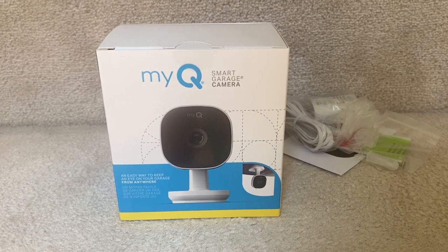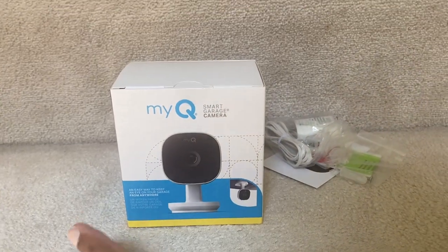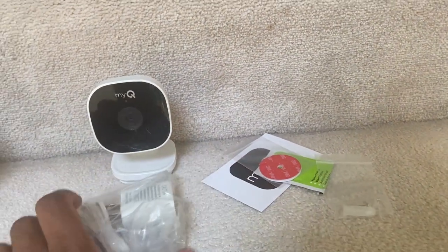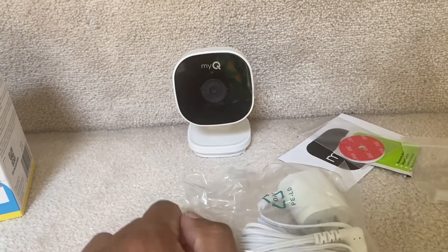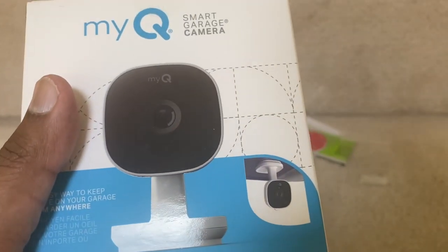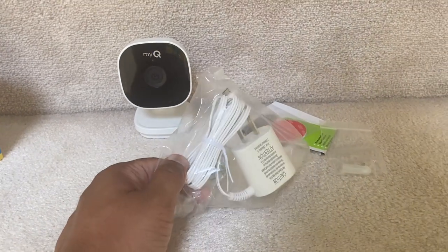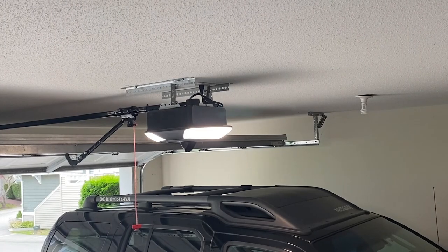I took the liberty of unboxing things already because the unboxing was full of stickers and things I couldn't do with one hand while filming. Here's a look at the camera itself, and then you'll see the power source and mounting peripherals. One thing that catches my eye right off the bat is that this has to be plugged in, so if you're mounting it upside down to the roof of your garage you might have a limited number of spots, but it looks like it's got a nice long cord so we'll have some freedom to move it about.